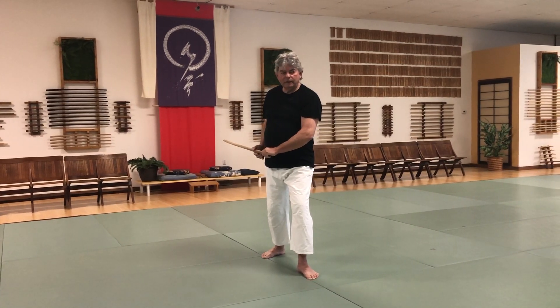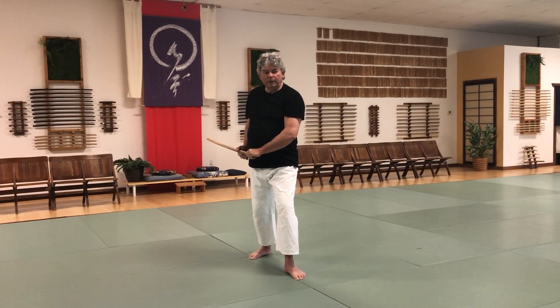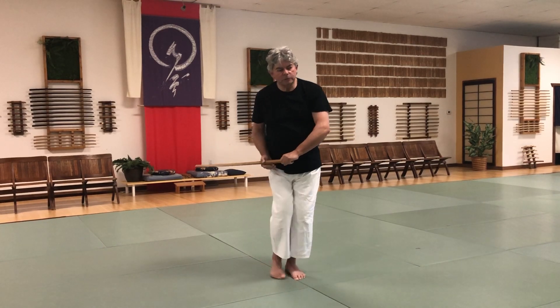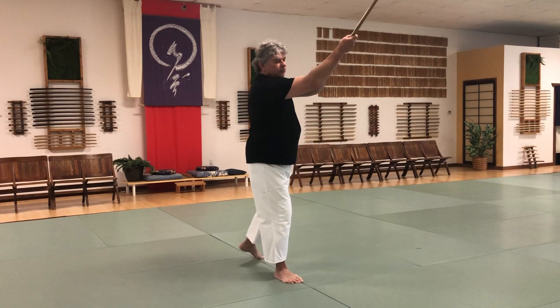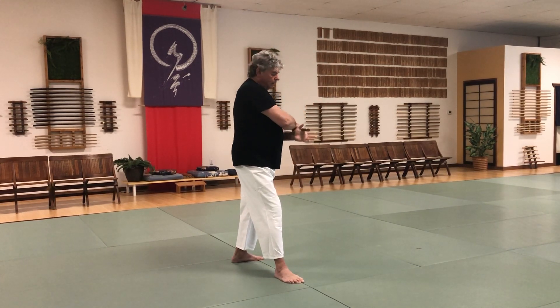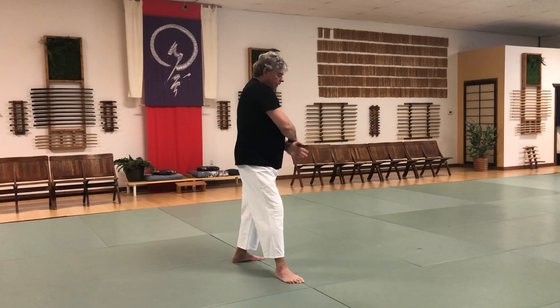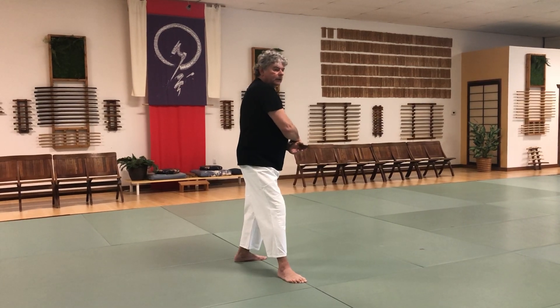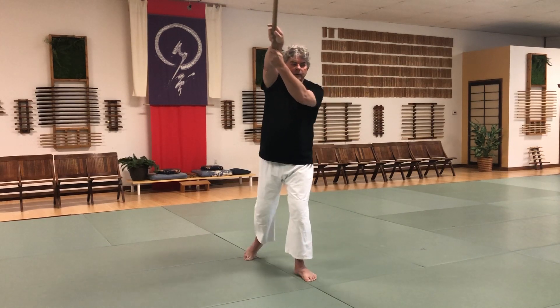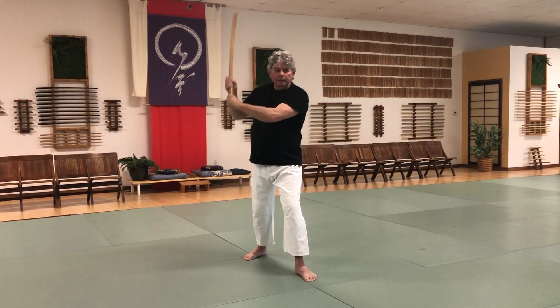Right hand is relaxed. Since it's going from the hip through the shoulder, I can now switch my feet again and it cuts up. Then you can go into Waki Kamai on the other side. Left hand is relaxed, right hand is stable. Switch feet, cut up through the hip, through the shoulder.